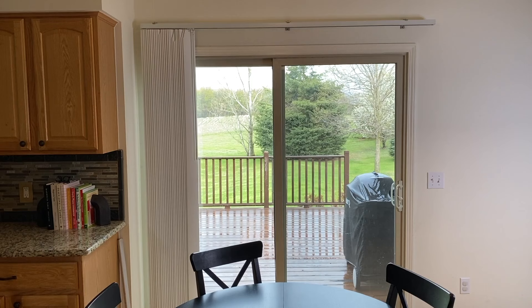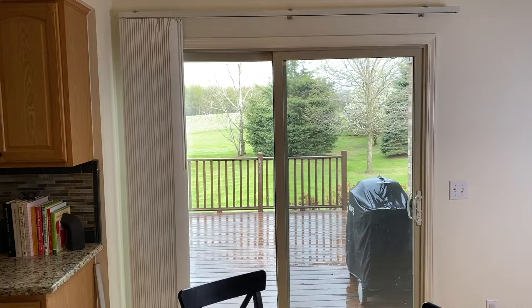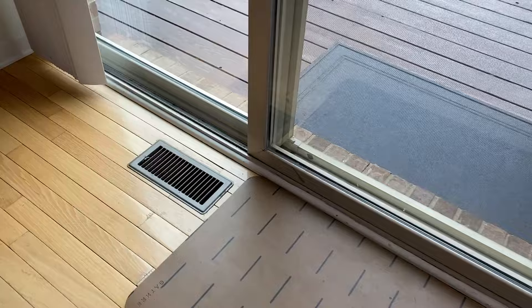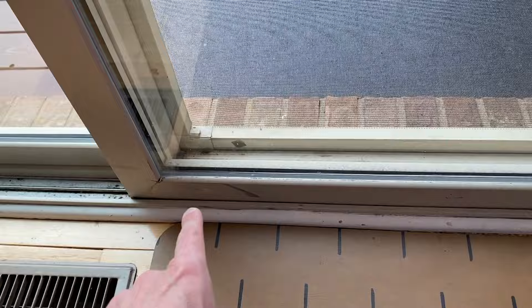Alright DIYers, here we are at the sliding glass door — ours feeds out to our deck. In the event that you are having trouble sliding your glass door open and closed, there's a lot of tension or the door feels a lot heavier than it is, we're going to show you a little DIY hack. This is not a permanent fix — it will basically buy you maybe six months before you have to actually replace your lower rollers, one on the left side and one on the right side.